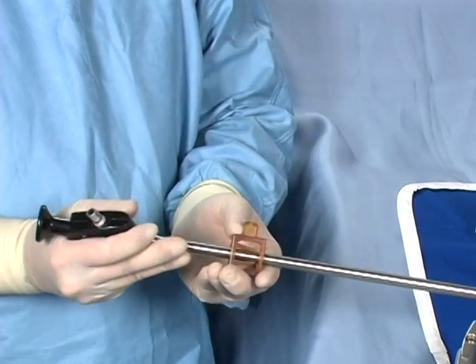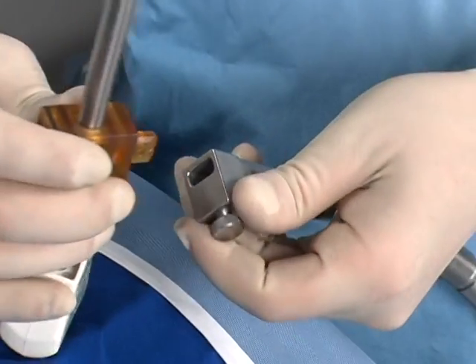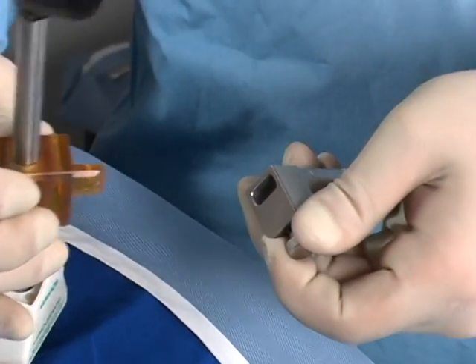Slide the scope clip onto the laparoscope. Snap the scope clip into the scope holder's arm. You can disengage the scope from the arm by drawing back on the knurled knob.